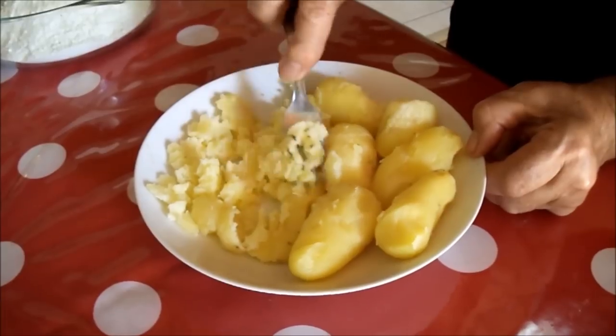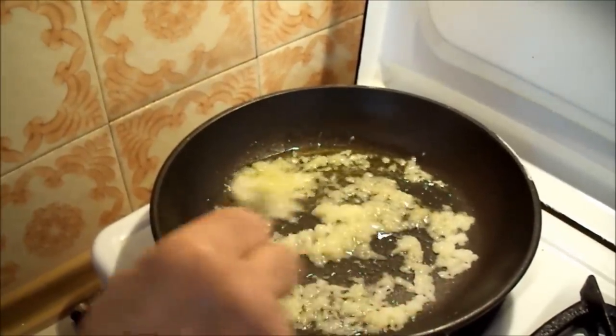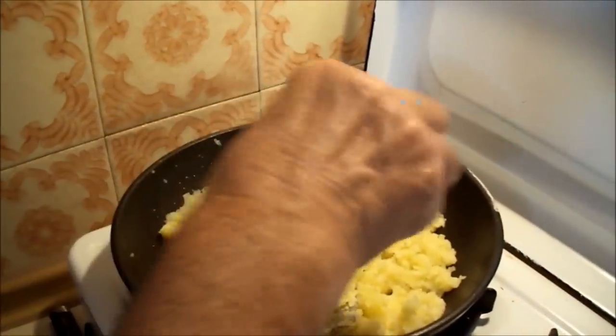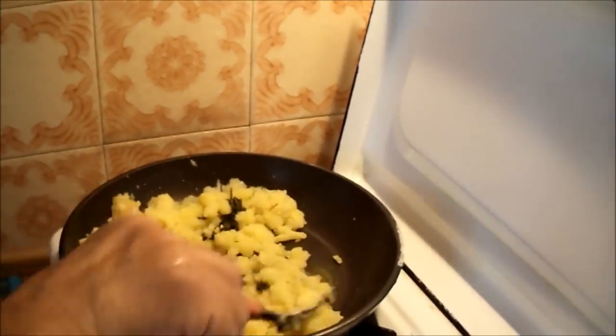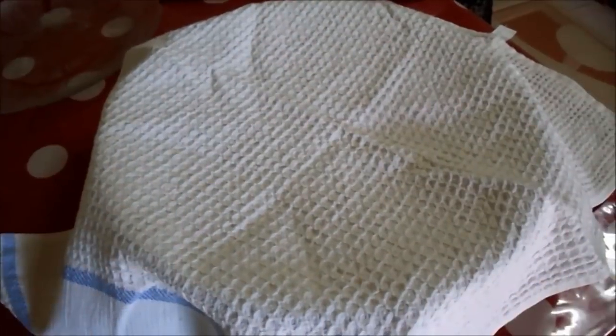Mash your potatoes. Put the onion pieces in a frying pan with a few drops of sunflower oil and have them salted. Add your mashed potatoes, some salt, the paprika pepper and the dill. Give them a good stir and let them cook for about 5 minutes at medium temperature. And for the feta cheese filling, just crumble the feta cheese and add some black pepper into it.